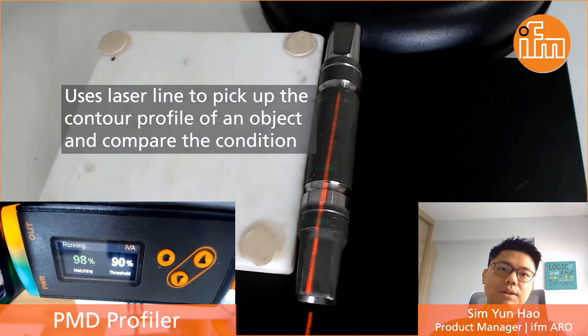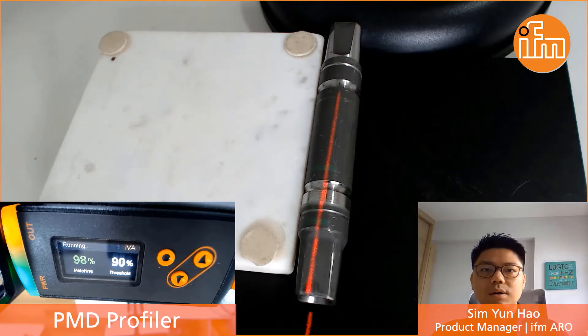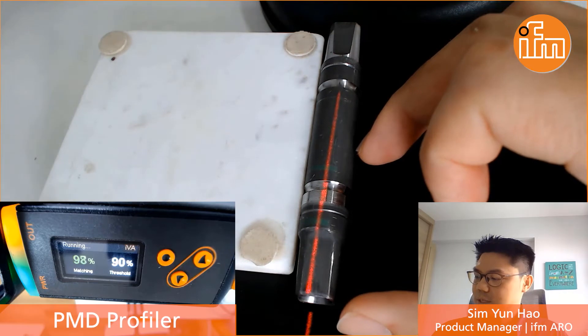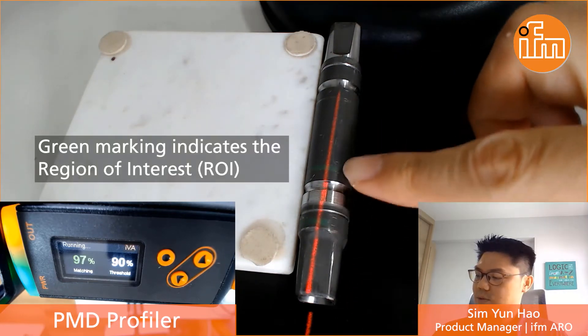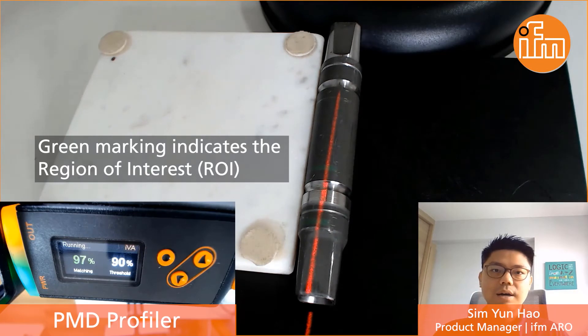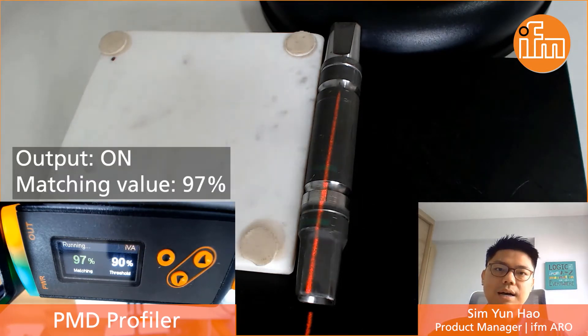It comes with a matching value to compare the top profile of a particular object, which is supposed to be the good reference. Currently I have taught the sensor to the left side of this particular workpiece, and you can see the two green markings as the ROI. The output actually turns on now with a high matching value.